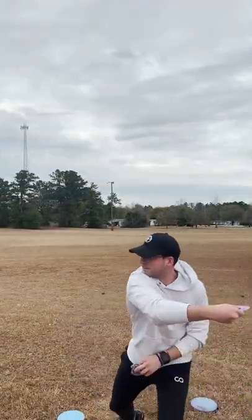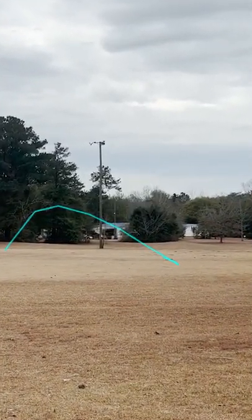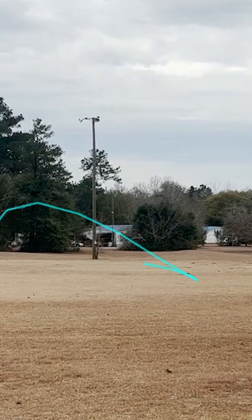The Stratosphere also provides a good roller option brand new to those with a bit more arm speed. I imagine as this beats in, these will become more and more workable on roller angles.